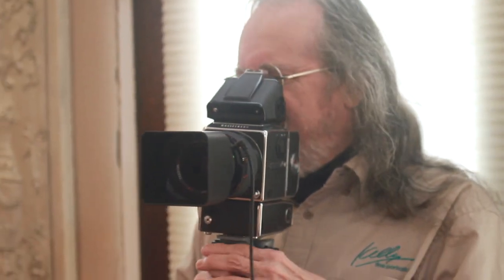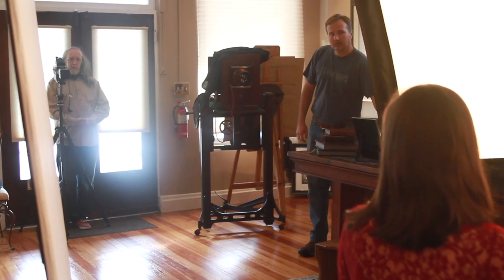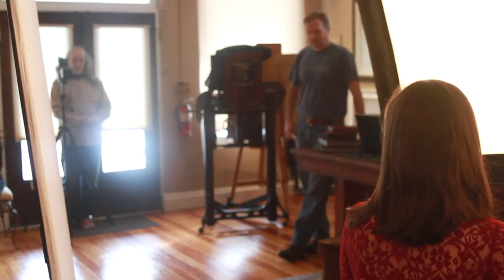Let me see if I can get it on this lens. Oh yeah, it's there. Soft as you can be, just barely, almost air in between them. Fingers open.